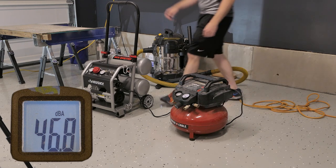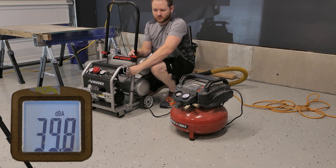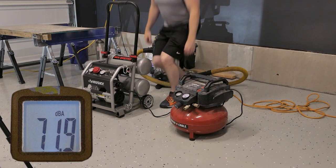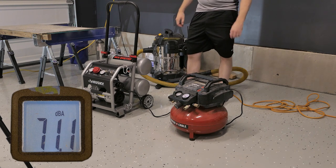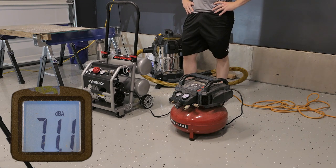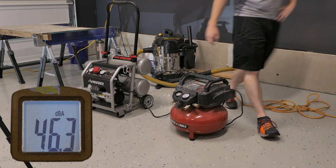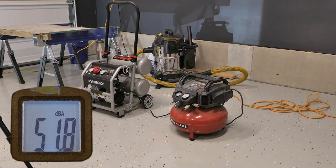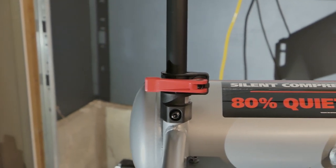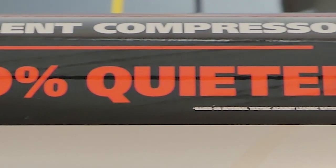So there it is, 89 decibels is what we're up against. And now, the Husky. About 71. That is remarkably quieter. Keep in mind that decibels are logarithmic. So I can confidently say that their claim of being 80% quieter is true.